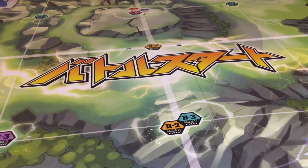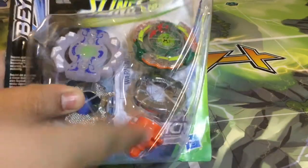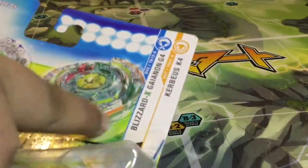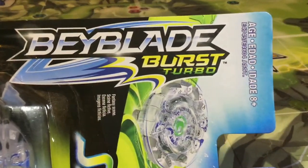Here we got the box for Blizzard X Gyanon G4 and Kerbeus K4. Here in the front we get to see Kerbeus K4 right there and Blizzard X Gyanon G4 right there. Top we got the graphics, inside we got the titles — Blizzard X Gyanon G4 and Kerbeus K4. Inside here we got the Beyblade Burst Turbo logo.